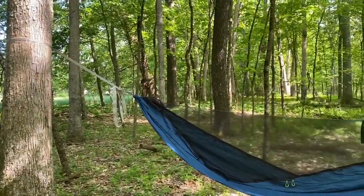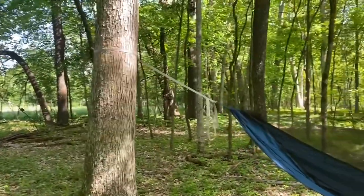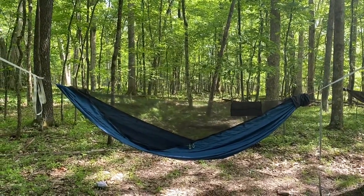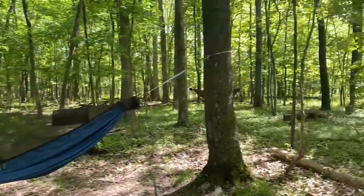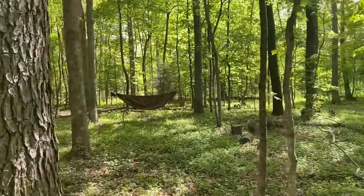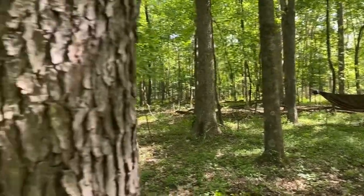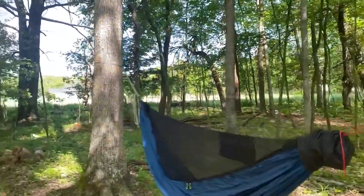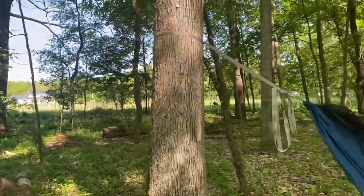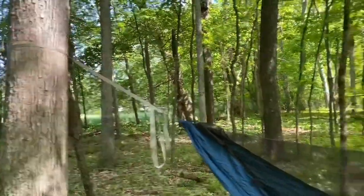How high your strap should be. I'm back here in my test hang area behind my house, and I have both my 1.2 eleven-foot Chameleon and, back there, my 1.6 eleven-foot Chameleon.